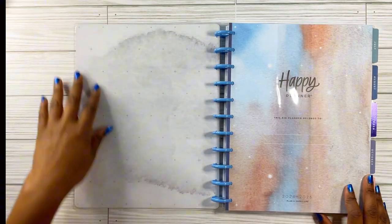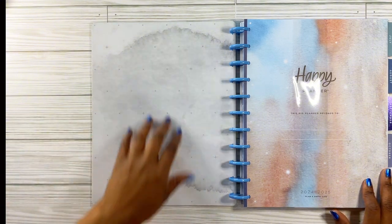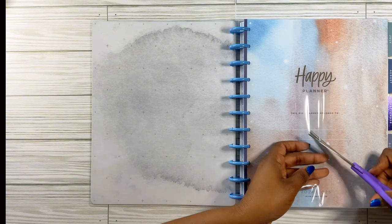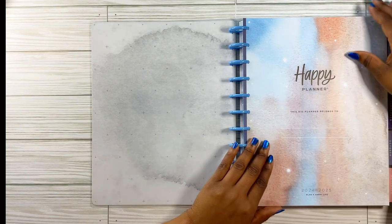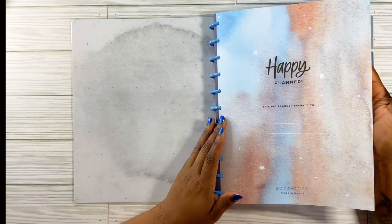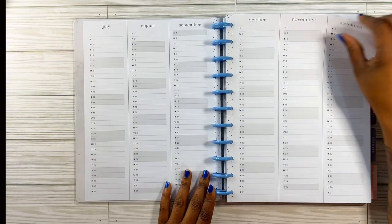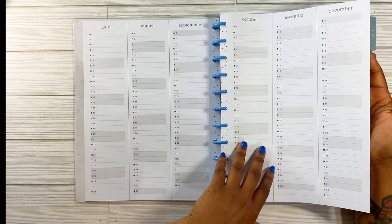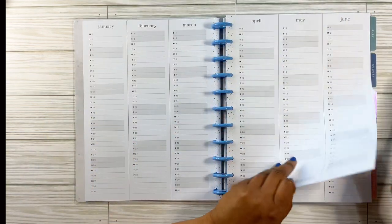Here is the inside cover — it's almost like a watercolor, grayish color with stars in it, so it almost looks like the universe. This is cute — it looks just like the galaxy, it reminds me of outer space. I love this. It makes me want to decorate it — I'm going to put my name there. Here's your yearly overview, 2024–2025. I may use these for events at work — I do a lot of outreach — and keep up with everybody's birthdays.